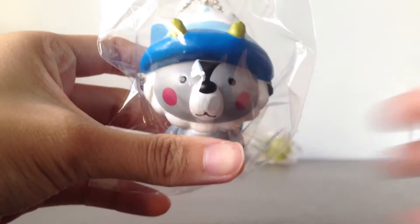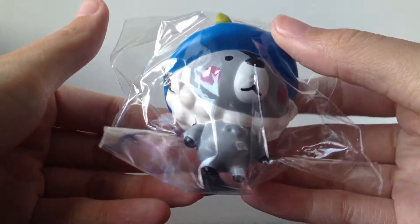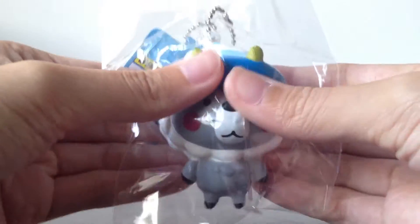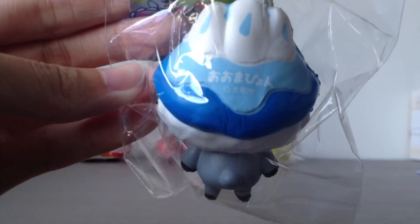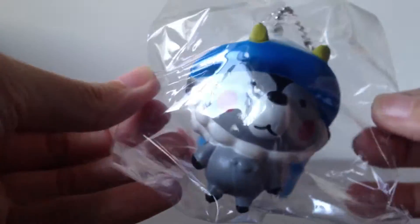Moving on, I got this new Japanese character but I'm not really sure of the name. This is a bit hard and not really squishy, but it's still really cute and I still like it. It's actually really hard at the front but the back is softer. I'm not really sure whether this is rare because I've actually never seen anyone get this before, since it's a new character — but I'm pretty sure they won't be rare soon.